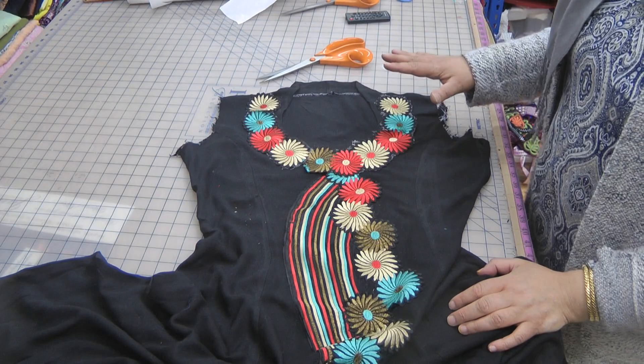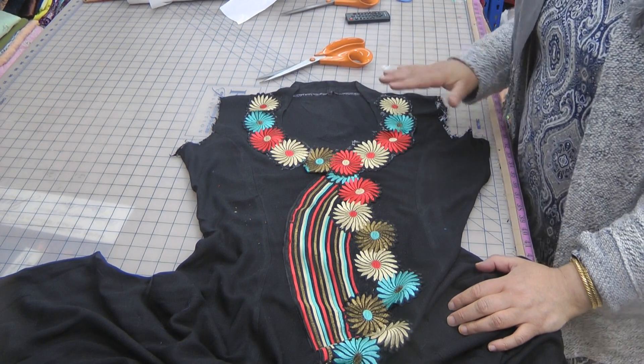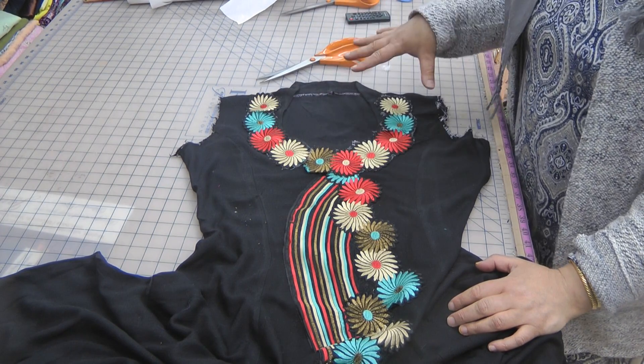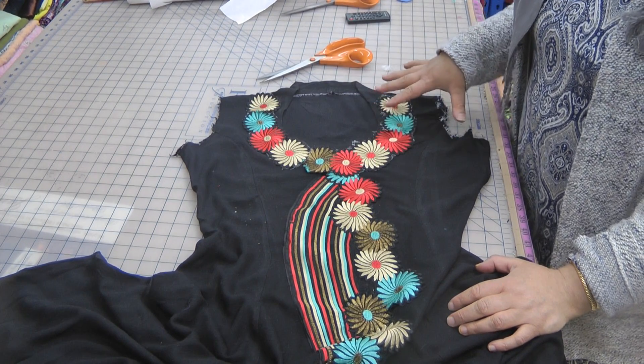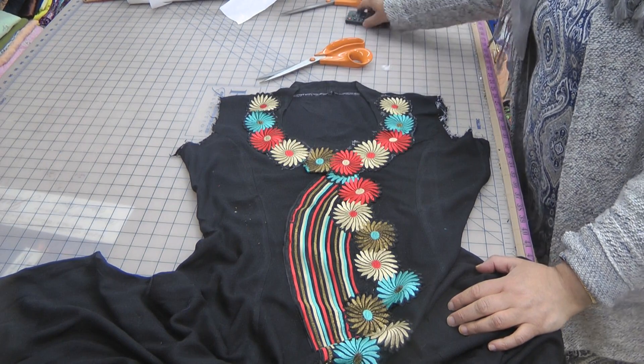Ideally place it on the ironing board. Place something on top — from here I'm going to have to move it and rearrange it again — but place it near the ironing board, do all the settings, then place an extra fabric on top and just iron it all out.